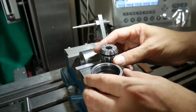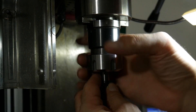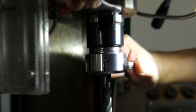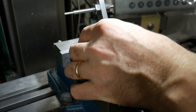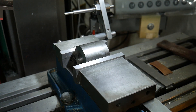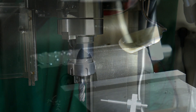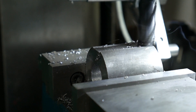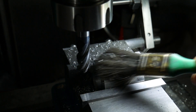I take down the bar from the chuck and I go to my milling machine. I take my end mill of 10mm and I put it in the ER32 collet. I put the round bar in my vise and I go down with my end mill to make a rectangular hollow. The groove width is 10mm.